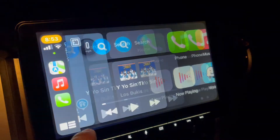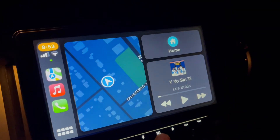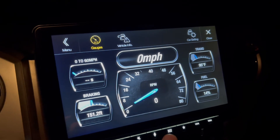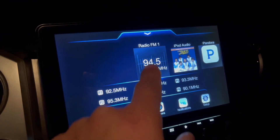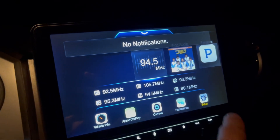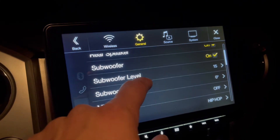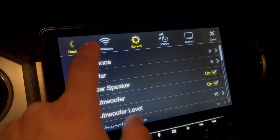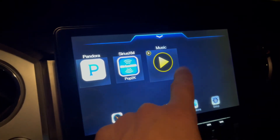Apple CarPlay, vehicle gauges — you got the radio, you got the notifications there for Bluetooth, you got your settings, you can adjust your sound — all that good stuff. So yeah, that's that.